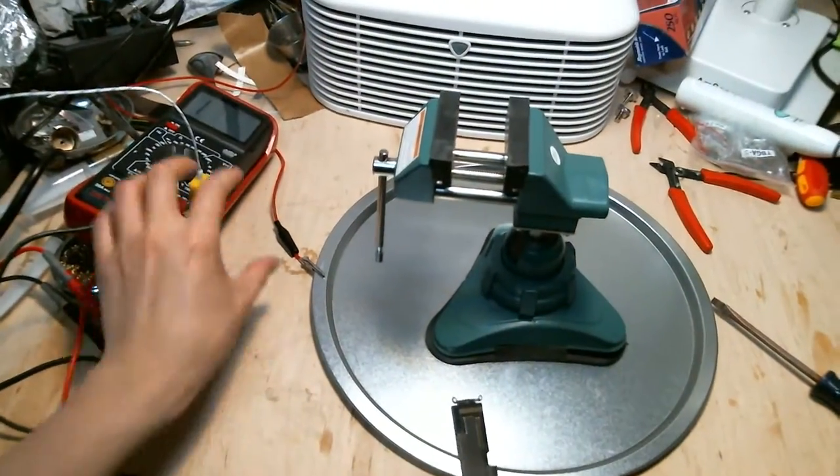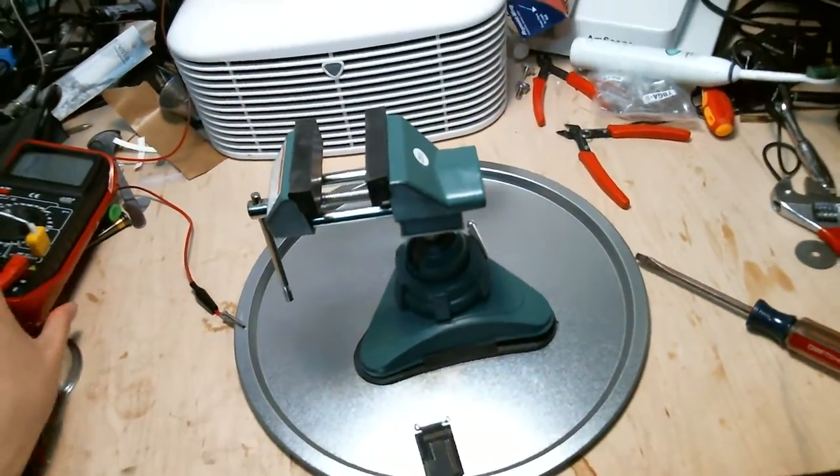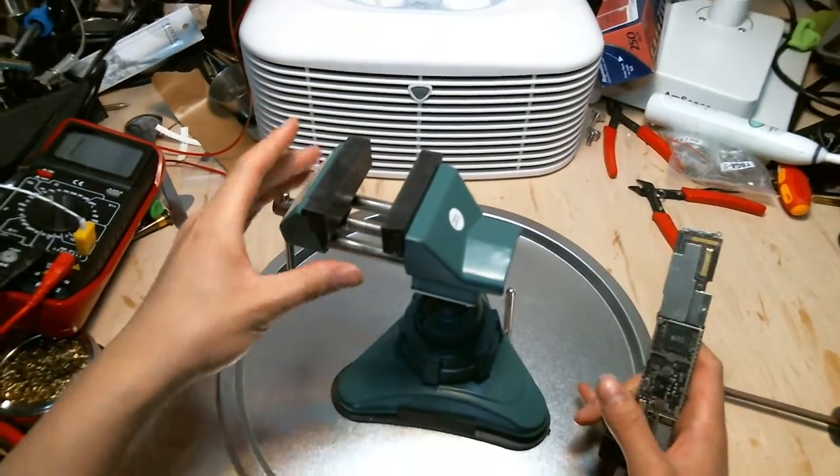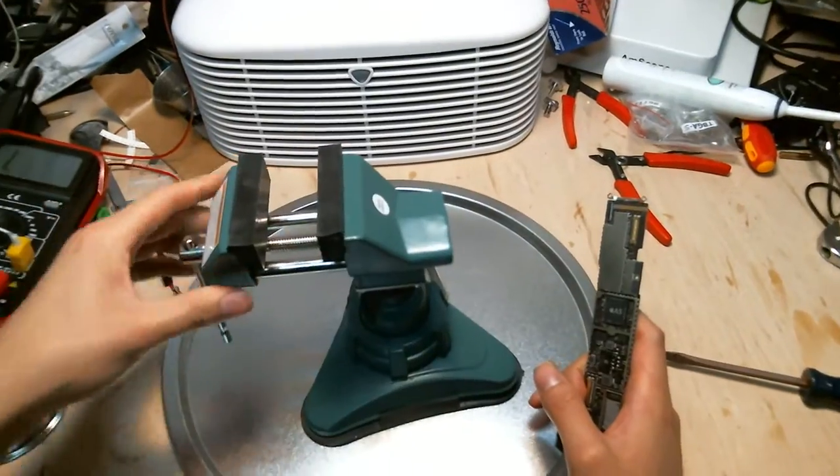Hello, this is Marcus from CyberDoc. Today I'm going to do another product video on our SMD repair vise.